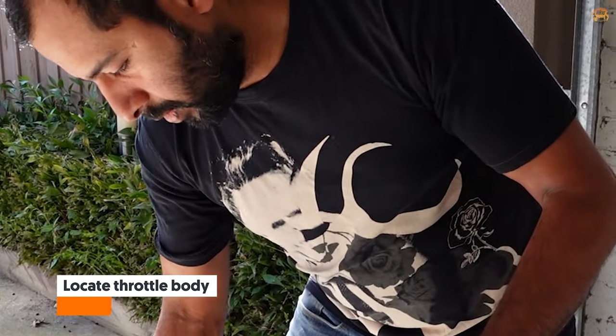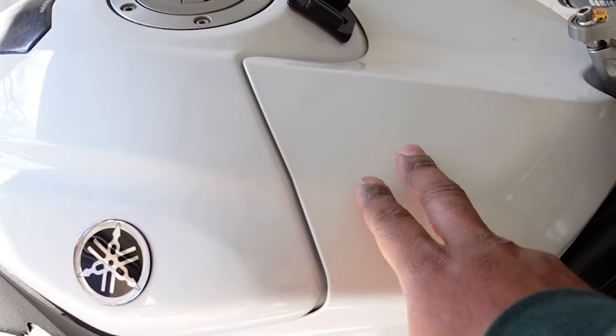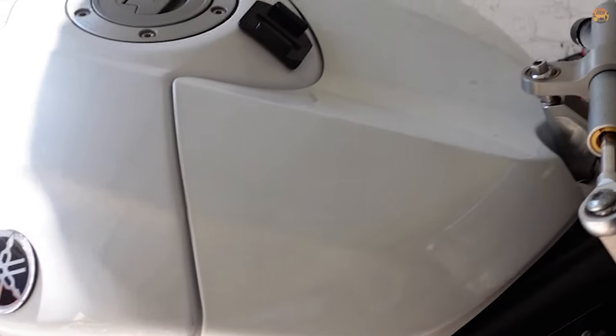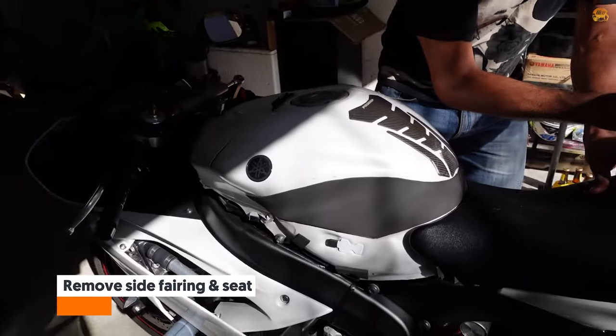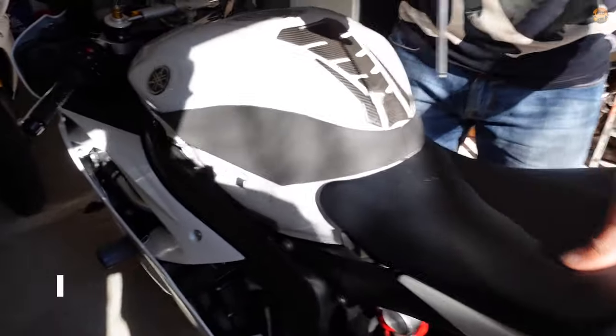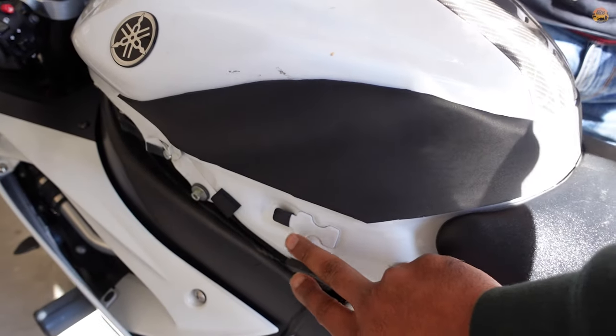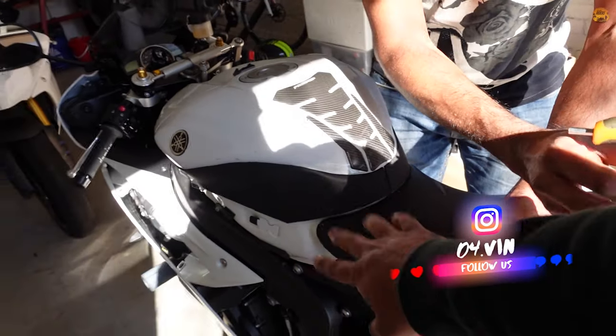Is it on top of the airbox? It's under the airbox — wait, it's on top of the airbox. Yes, it's on top of the airbox. Take the seat off. This is a problem for the R6 — it's on top of the airbox.